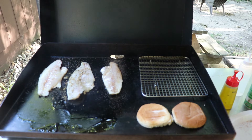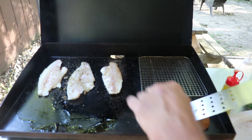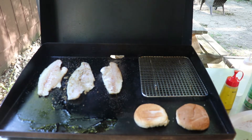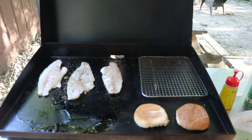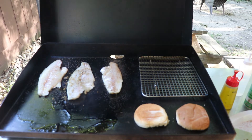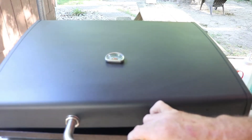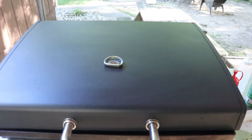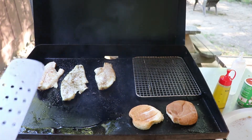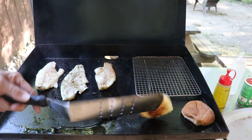I've got my garlic toast that I'm cooking right now, and that's heating up on the griddle. I've got those at a variable setting on both my fillets and my garlic toast. It looks like the garlic toast is doing pretty good — I'll flip that over.